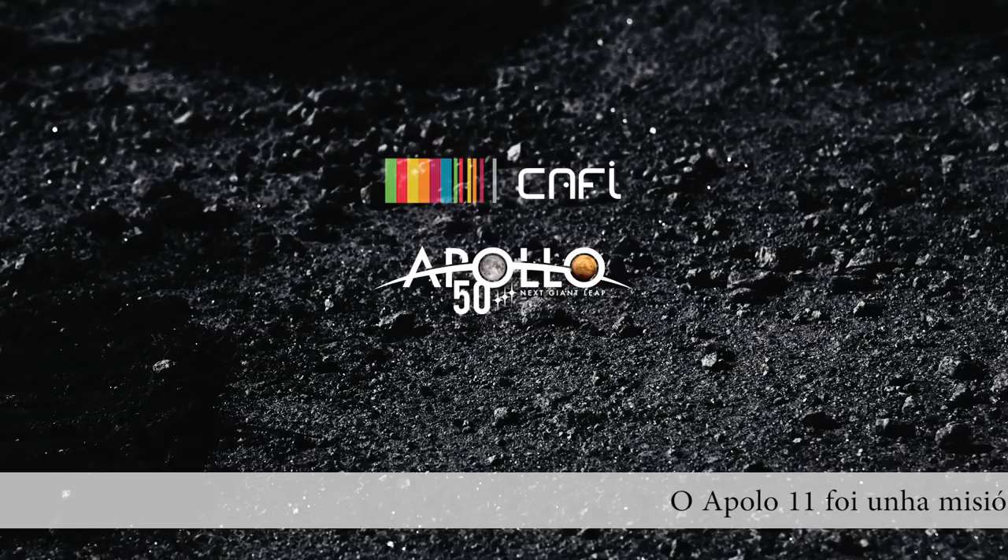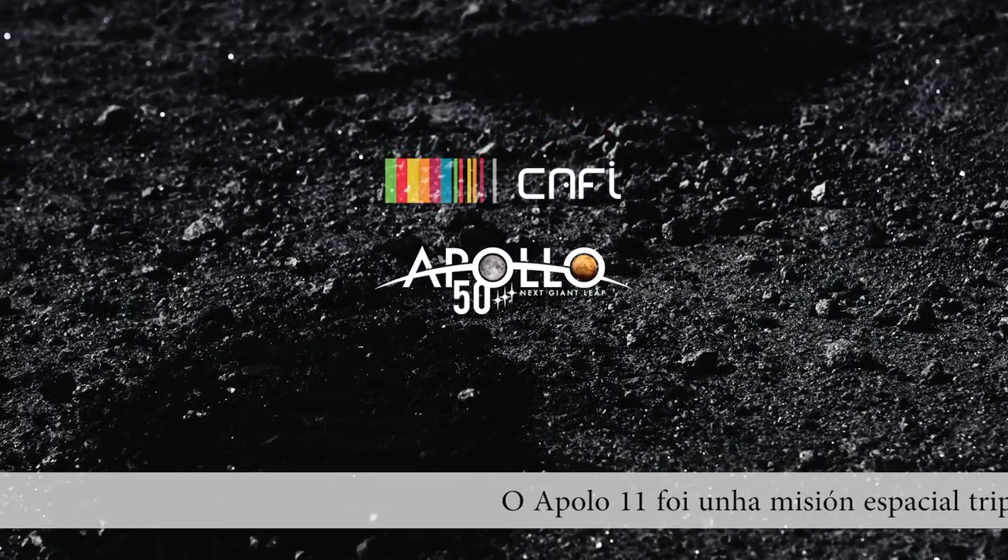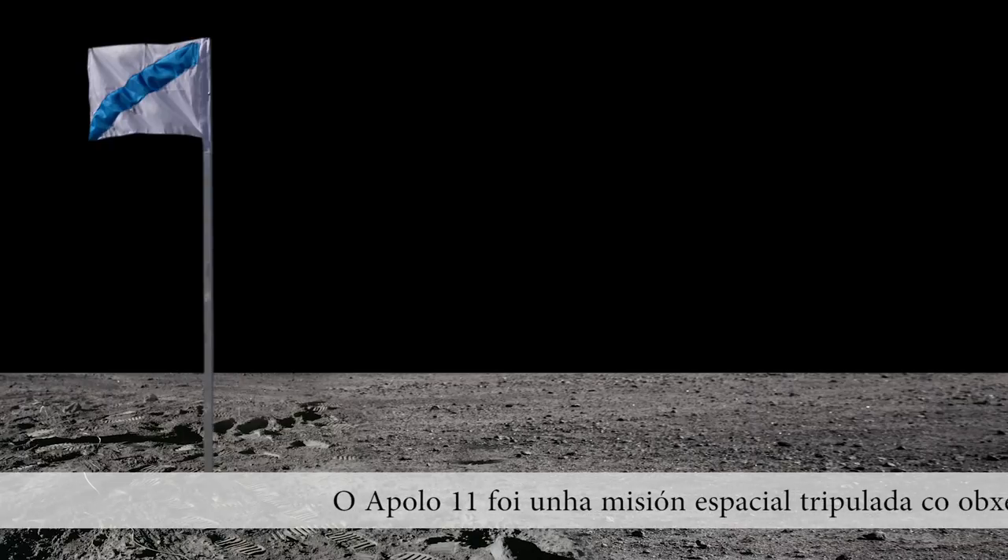Buzz, this is Houston. F2, 1-1-60th second for shadow photography on the sequence camera.